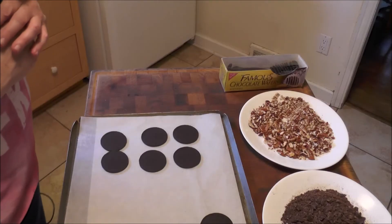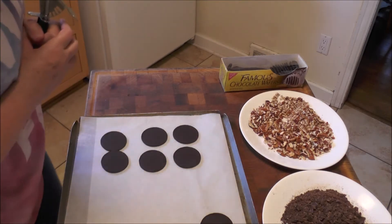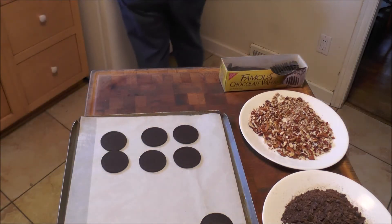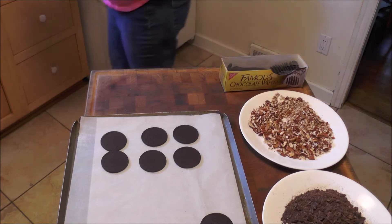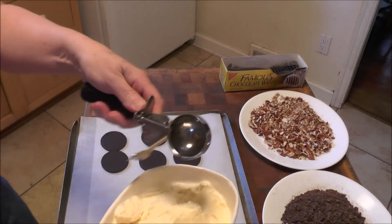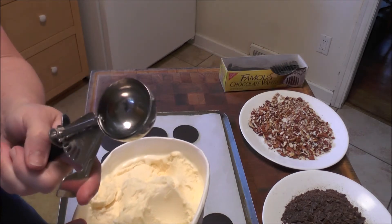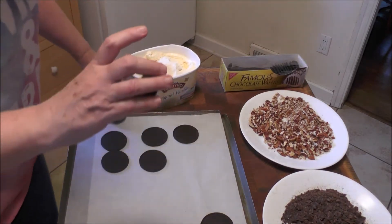In my freezer, I have a plate like this that's empty. As I make my sandwiches, the ice cream needs to be soft when you scoop it out, so you really want to have something in your freezer ready to place the ice cream sandwiches on. This ice cream has been softened. This is an ice cream scoop — it's not a big one, actually maybe a little bit smaller than regular. Be careful because my cookies are small.